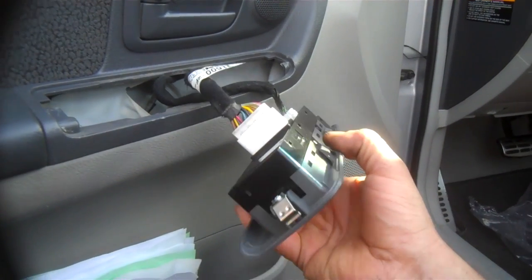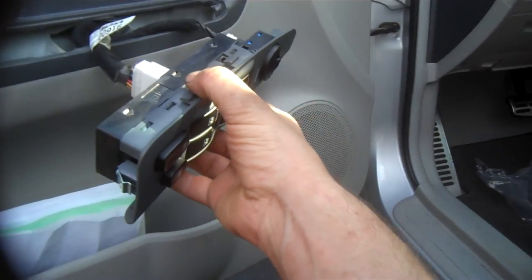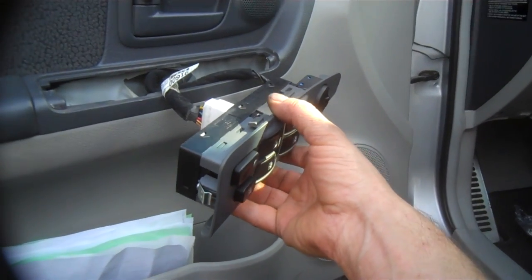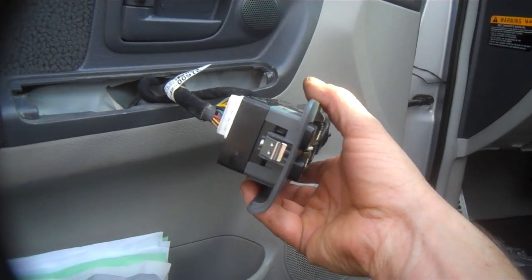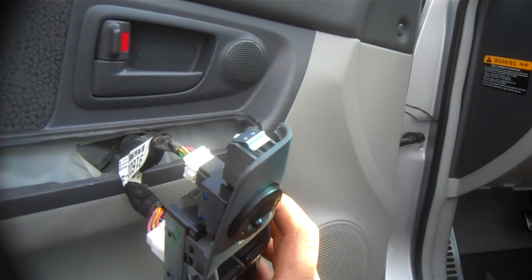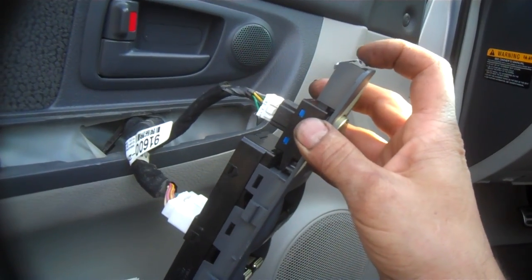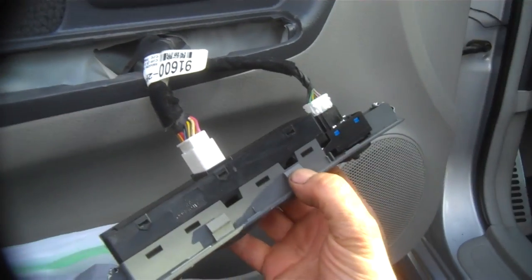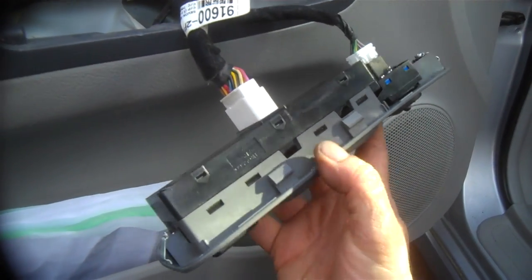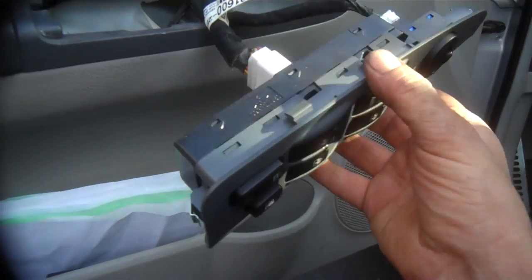This is a new one because both passenger side doors were intermittent — now they're all working good with this. I wanted to show you that there's a tab here on this end and a tab on that end, and a springy deal. You can see the notches here that they fit into. It's got some tabs on the side, but overall those are kind of minor relative to the springs on the end.